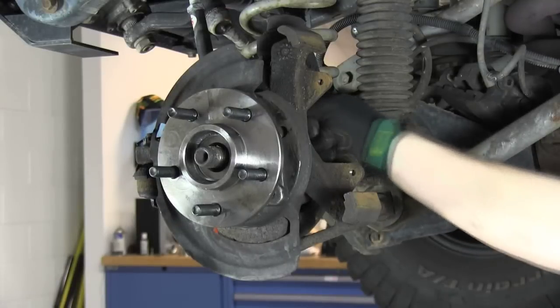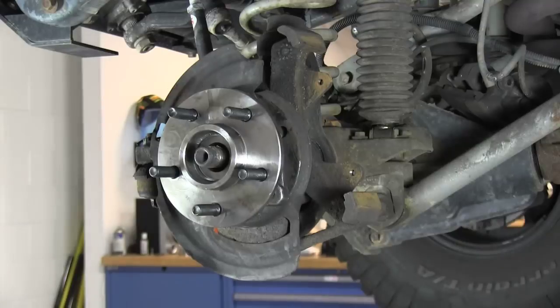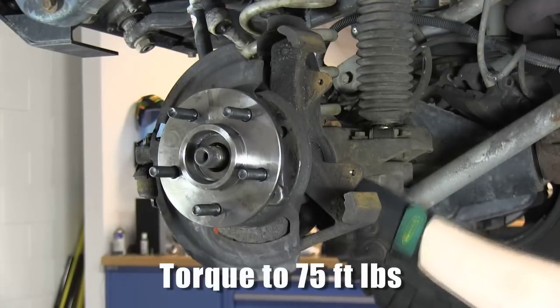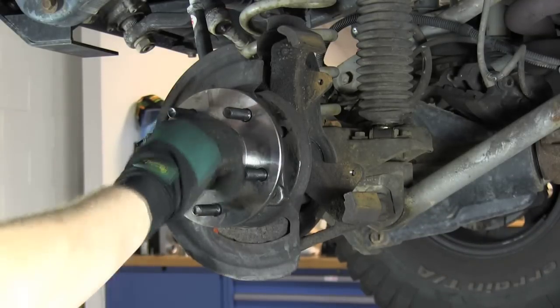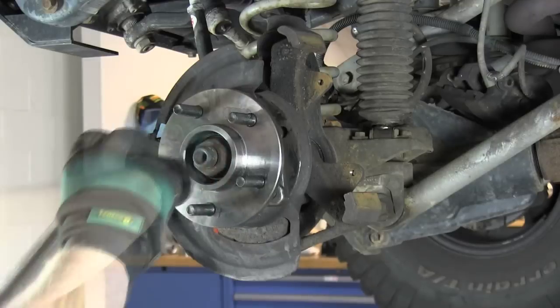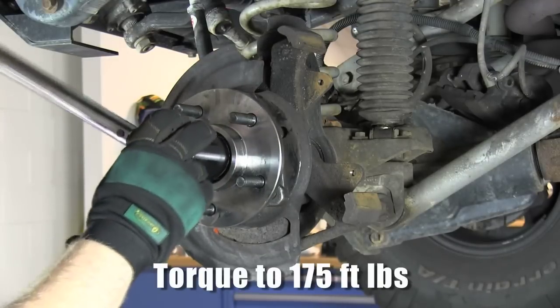Replace the three 13mm bolts that hold the hub onto the steering knuckle and torque to 75 foot pounds. Replace the washer and axle nut, then torque to 175 foot pounds.